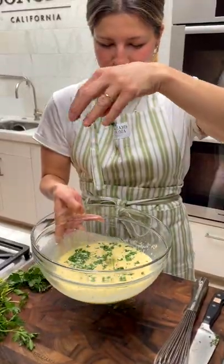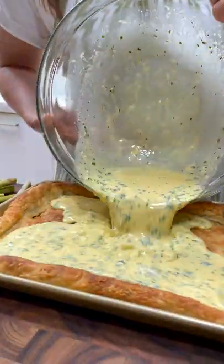This tart is all about color. I love it. That's gorgeous.